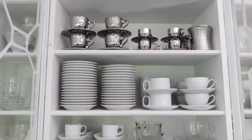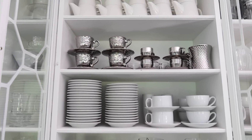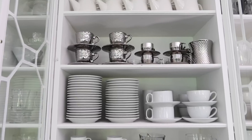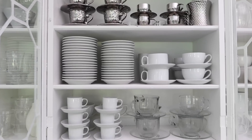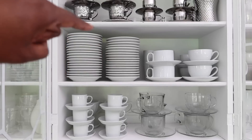So the first thing I want to do is take you through and start looking at and pulling out things that no longer relate to things that I'm using or that I love. You are going to be my support system as I go on this journey of purging things out from this cabinet.